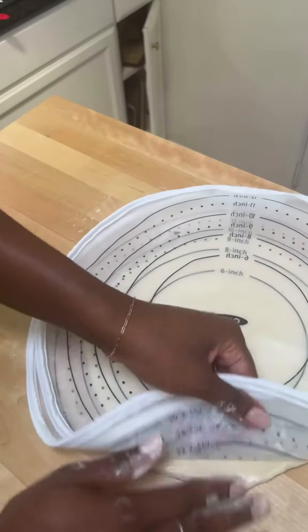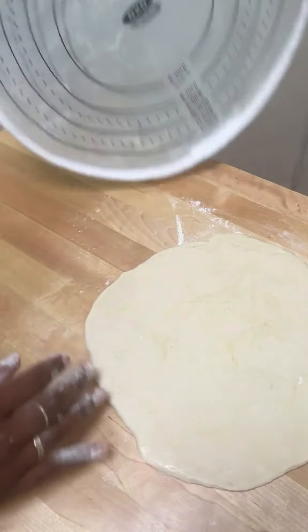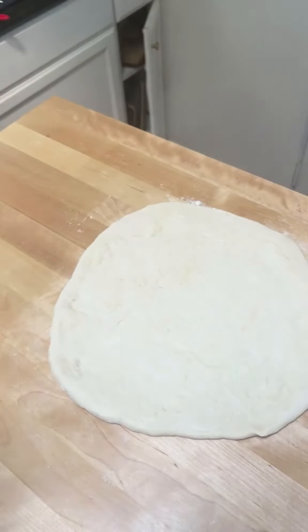I use a dough mat to roll out my dough first and then stretch it by hand. Save this recipe for your next pizza night. And did you know that October is National Pizza Month?